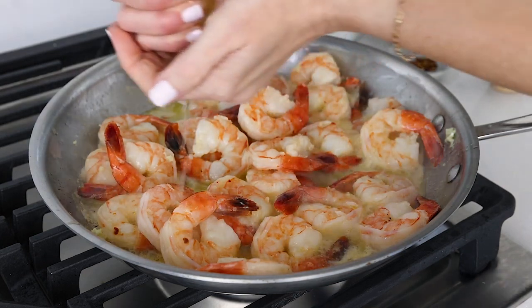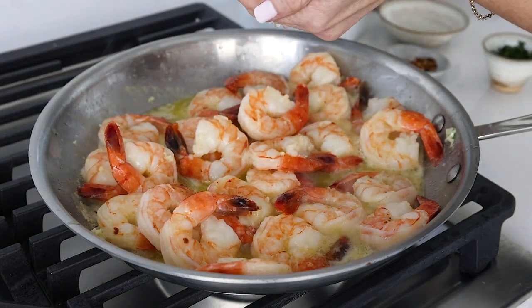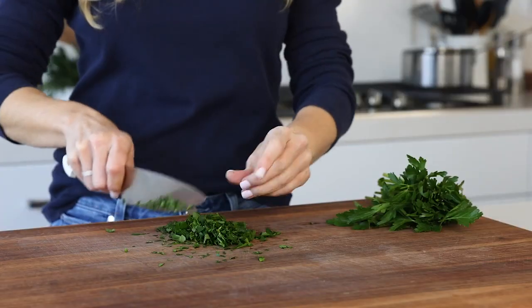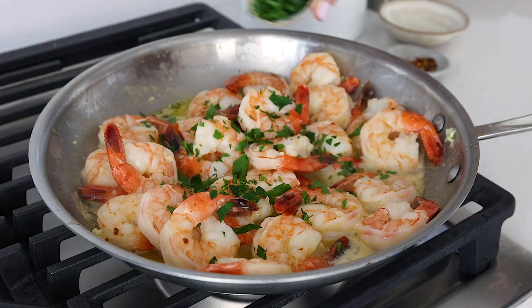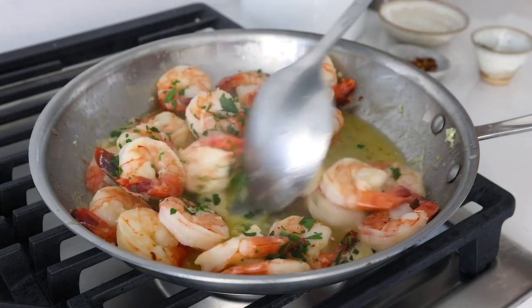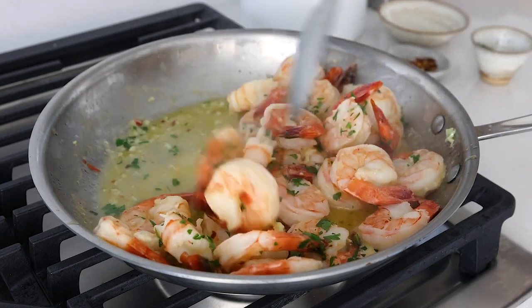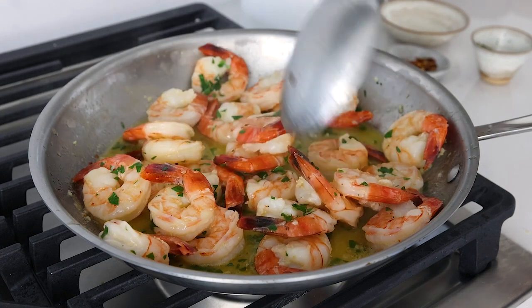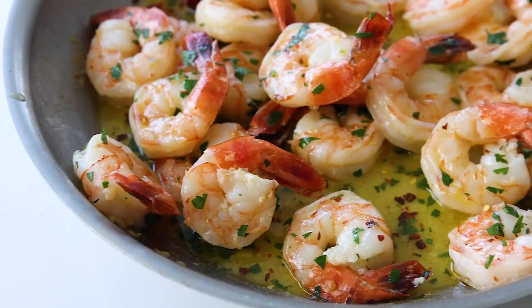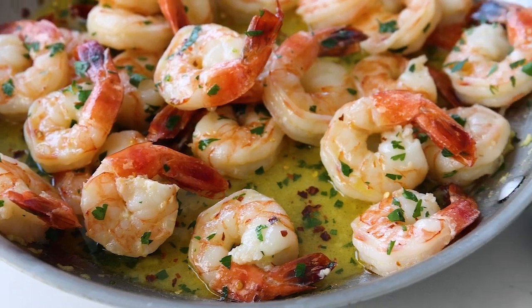To finish off the shrimp scampi, add a squeeze of lemon from half a lemon — I just squeeze it over my hands to catch the seeds — and then garnish with some freshly chopped parsley. I'm chopping extra parsley for the first plating recipe I'll show you in a second. Stir that all together one last time, and that's it. The most beautiful and tasty classic shrimp scampi, and one of my favorite 10-minute dinner recipes.